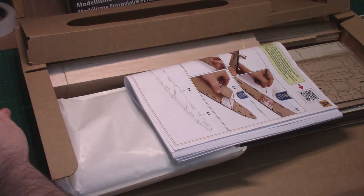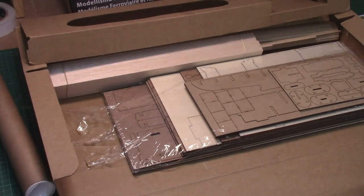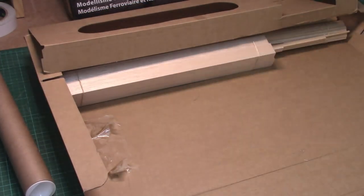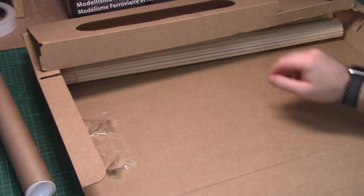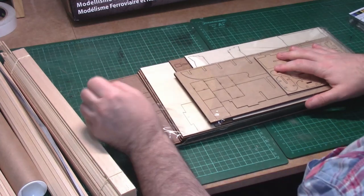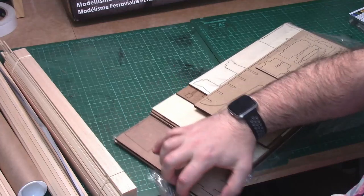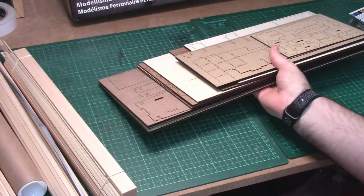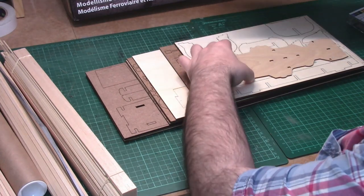We've got quite a large selection of parts. I'll get them all out and then we'll go through all the parts and pieces. We've got a nice large collection of laser cut parts that will make up the superstructure and all the keel, a nice mixture of MDF and balsa wood.